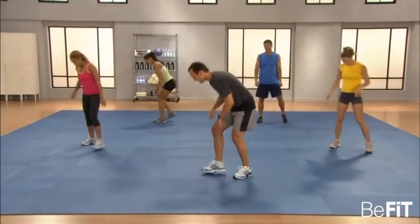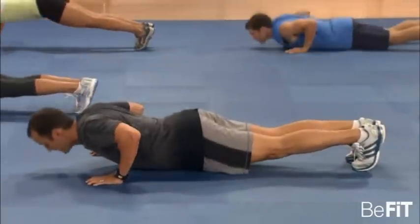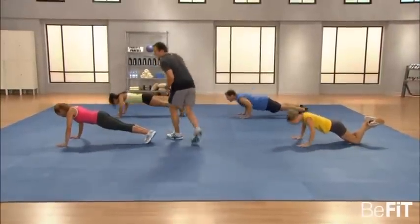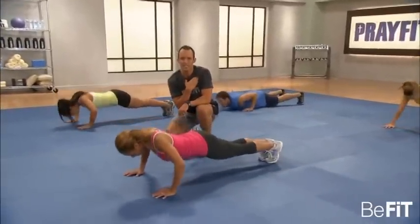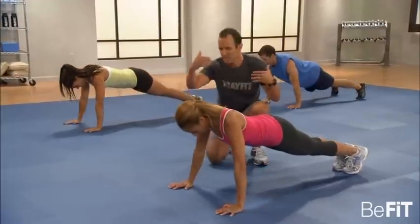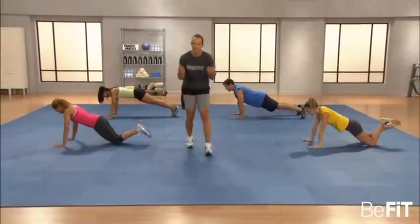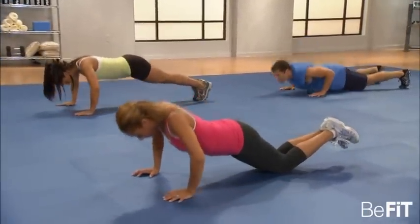Down to the push-up. Hands just outside shoulder width. Push-up is a great upper body exercise — working the triceps, the chest, the front delts. It's really important you keep the navel in nice and tight, the head neutral. A lot of times we have the tendency to look up, trying to see ourselves in the mirror — don't do that. Just keep it nice and neutral; it really helps protect the cervical spine.